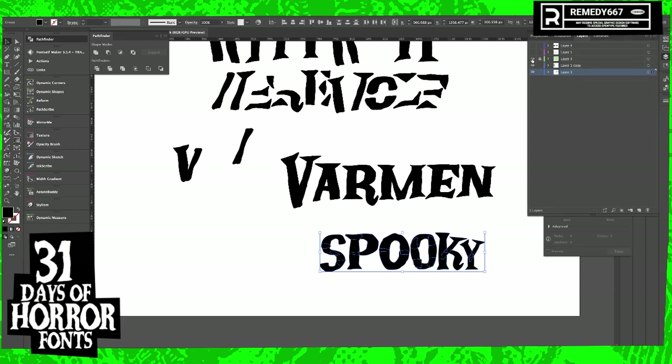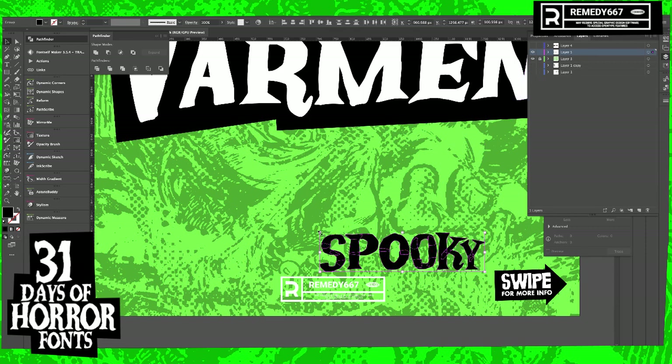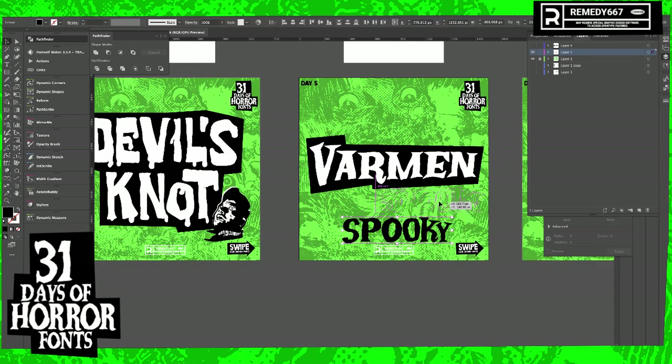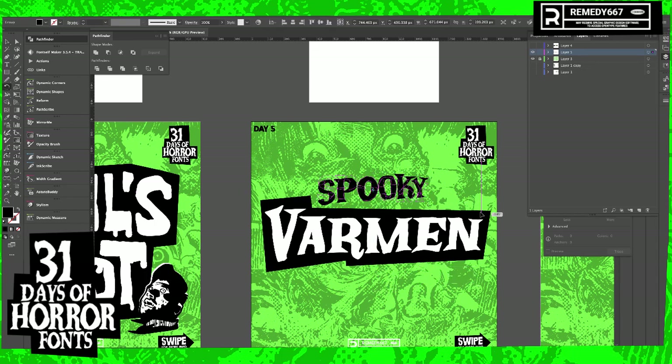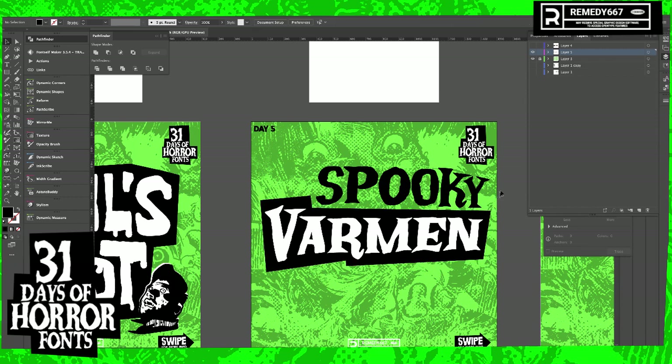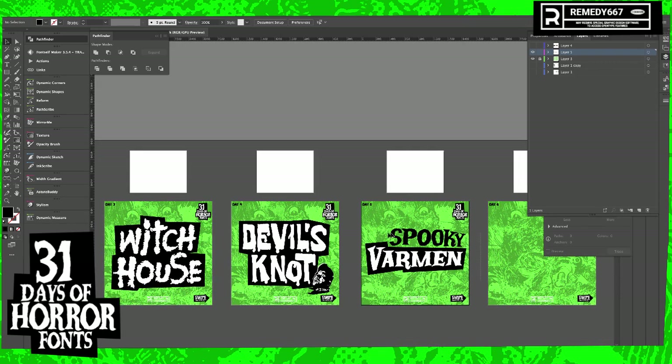So then because Varmint's my actual word and Spooky's the tagline, it's not going to get highlighted — I think it's a different type treatment. Maybe Spooky should be above it. Spooky Varmint! Maybe that's the font name, because that's pretty cool.